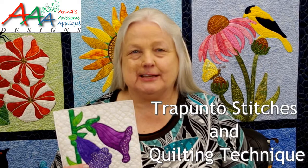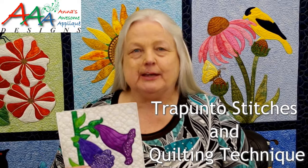Hi, I'm Anna Aldman of Anna's Awesome Applique Designs. Today's video is going to show you how to do the technique of quilting in the hoop and trapunto stitches. I'm going to use the June block of the month design and specifically the bonus block one, which I'm showing here, to show you exactly how to do that.